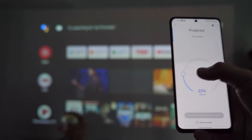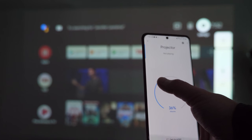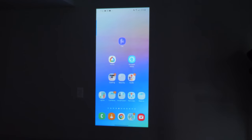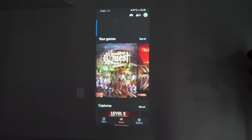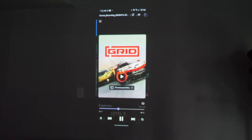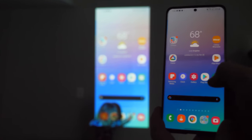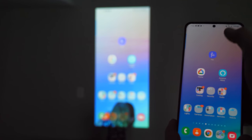The last way to cast to the MoGo Pro is using cast screen on Android devices. If you have an Android phone, you can mirror your screen to the projector through the Google Home app — select 'cast screen' and your phone screen shows on the projector. Whatever you're doing on your phone, you'll see on the screen. This is great for showing content that doesn't have a dedicated casting app. There is a slight delay when casting this way, but it's very small for browsing menus.